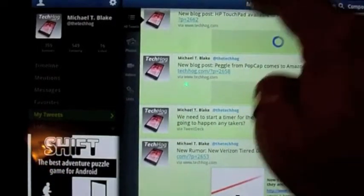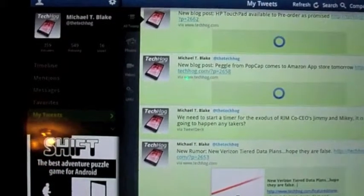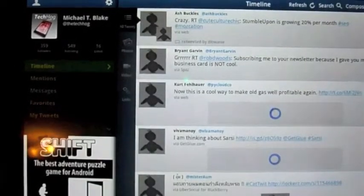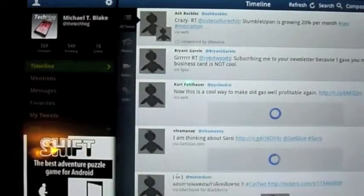Up here, My Tweets — this part is going to tell you whatever page you're in. If you go back to Timeline, you'll see that it changes there. Refresh: the app does a pretty good job of actually refreshing itself. As you can see, the last three minutes there. You can keep doing it if you want.